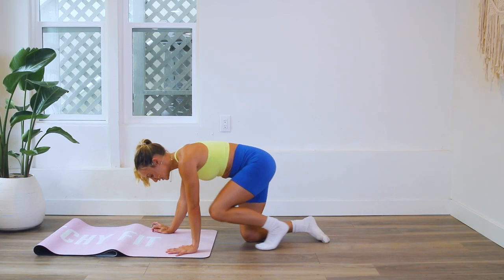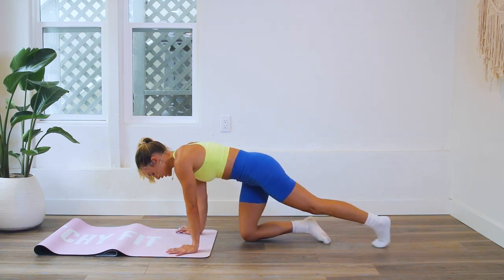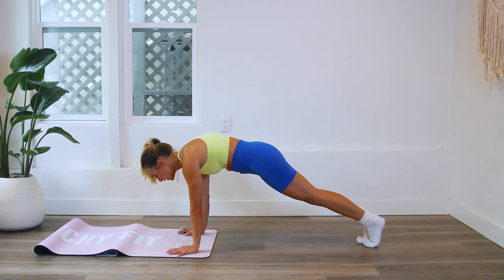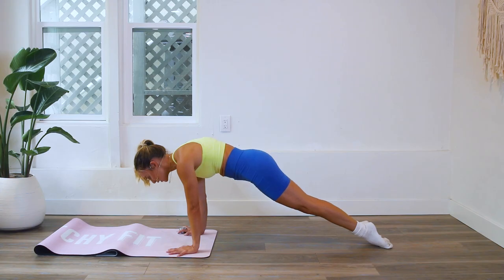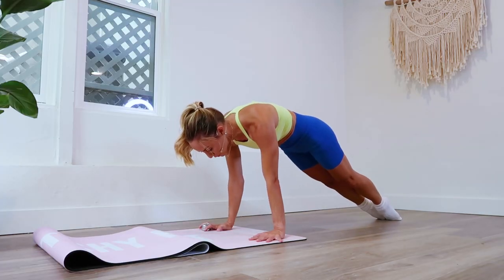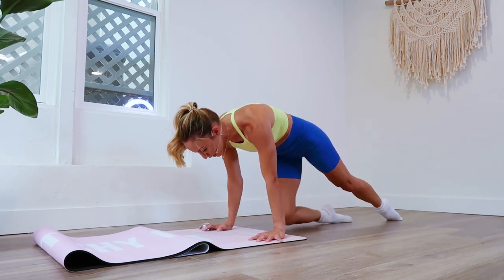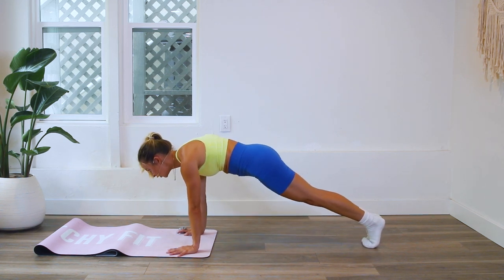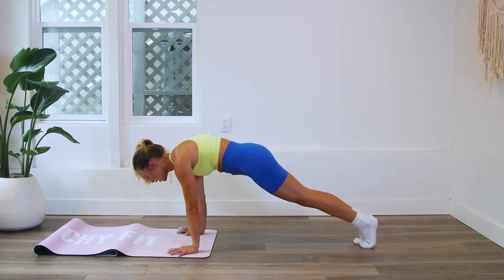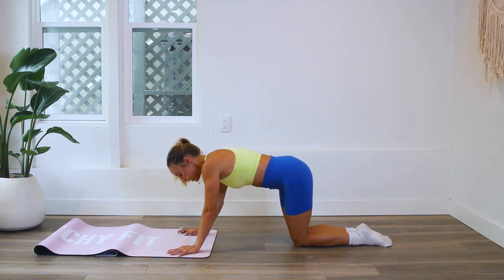We're going to be on our hands and I'll show you a few different variations because it's a little challenging. The first and hardest way is going to be on the tops of your toes. We're just going to lift the hips up and lower — up, lower, up, and lower. If that's too much, I'd recommend going on your toes for the same thing, which will feel a little more stable.